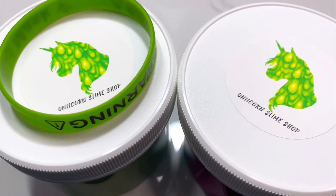Hey guys, what's up, it's cloud9slimery and I'm back here today with another YouTube video. Today's video is a mini review for Unicorn Slime Shop. He was discontinuing his slime mud mask so I had to buy it, and while I was there I went ahead and purchased a second slime.